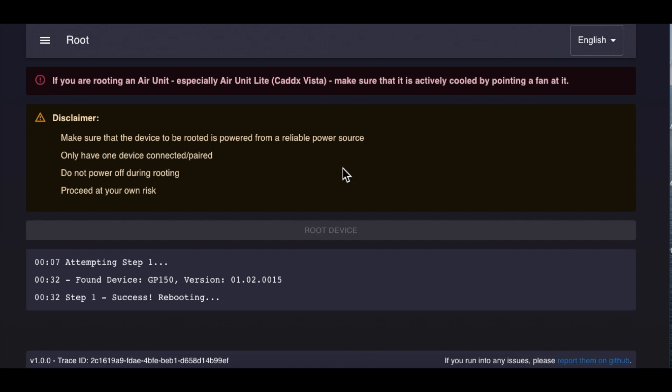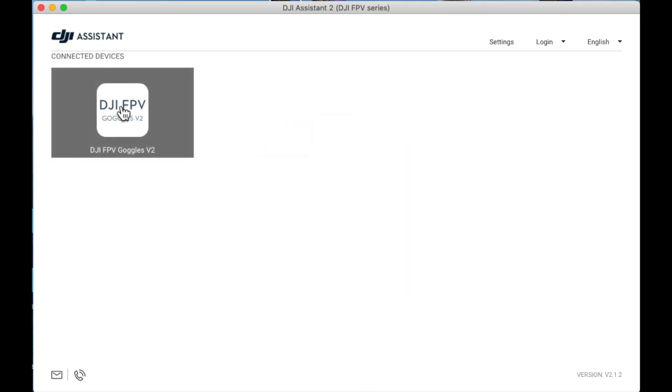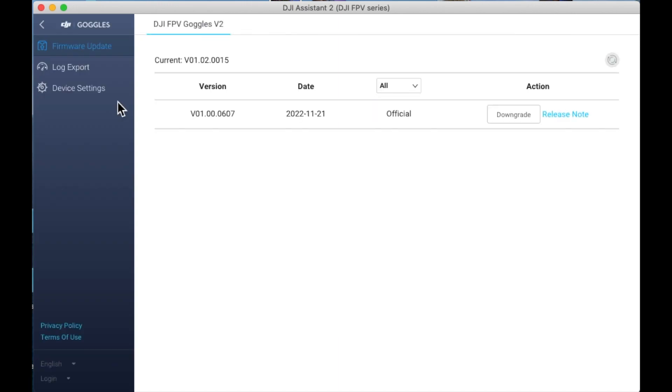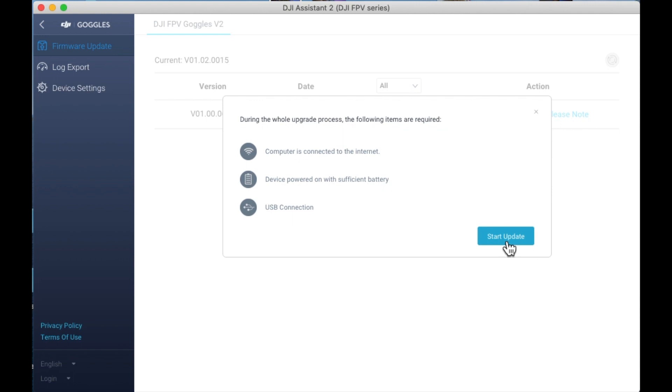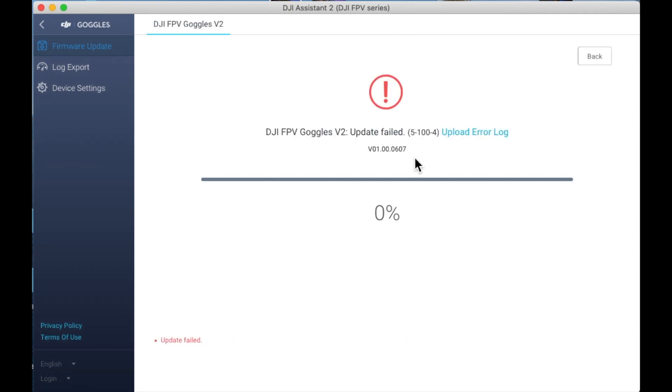Then it says you may be able to downgrade to version 01.01.06.06 in DIY mode with DJI FPV System 2, depending on the exact version installed. There's a list of previous versions — my goggles show this version, but it's not downgrading. It's going to version 06.07 instead. DJI is messing with us. I can't be the only one having this problem. So there's no root hack upgrade for the Rooibird today.